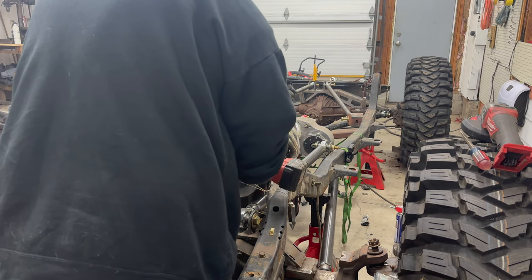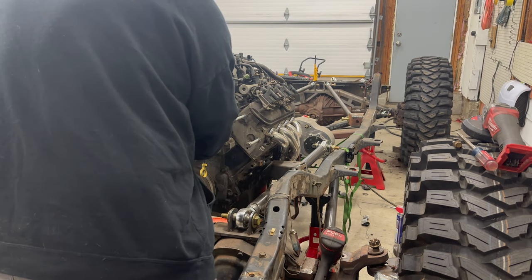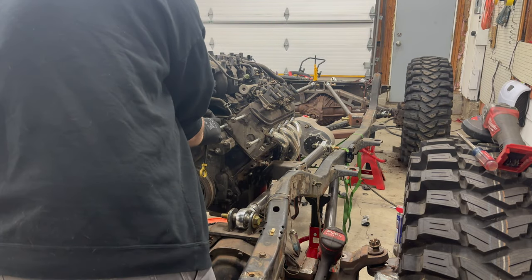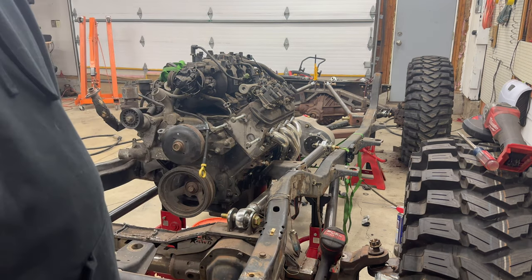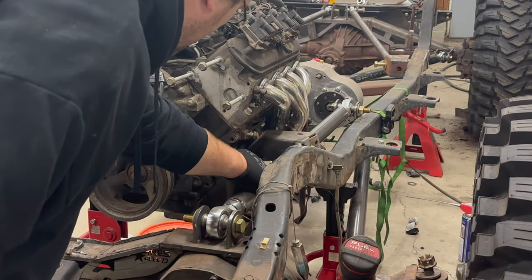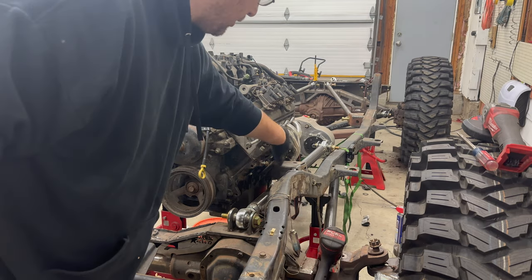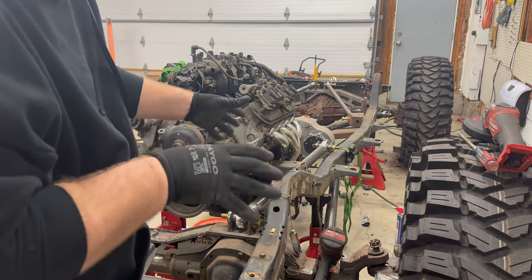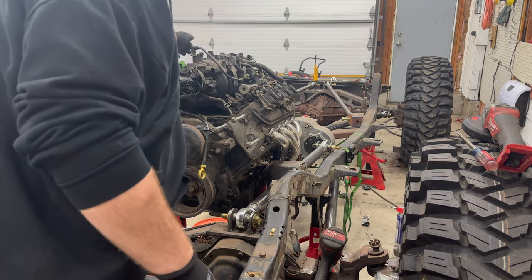I'll show you that engine mount — you can see the engine mount and how close the control arm is to bottoming out on it, so we have to fix that too. That was pretty easy. The pump is going to come way up here now, so we've got this whole opening right here where we can go through. The other problem is going to be these headers — what I've seen other people do is take those headers, flip them upside down, and then run the exhaust over the top of the engine.